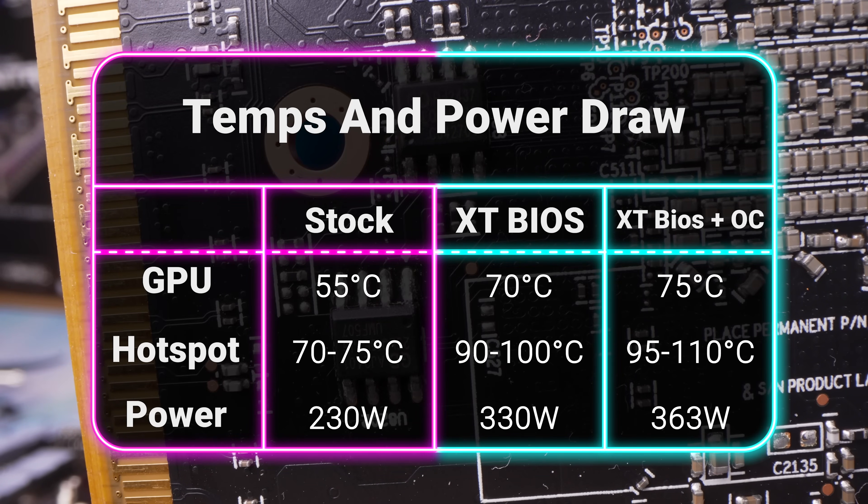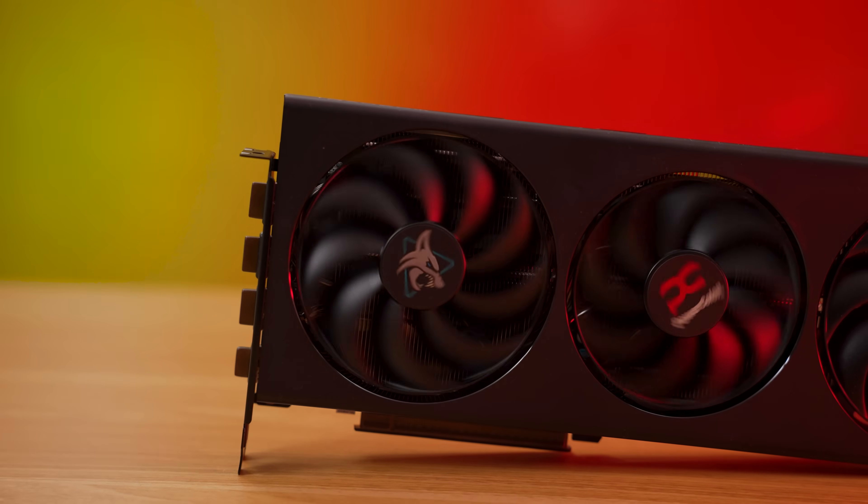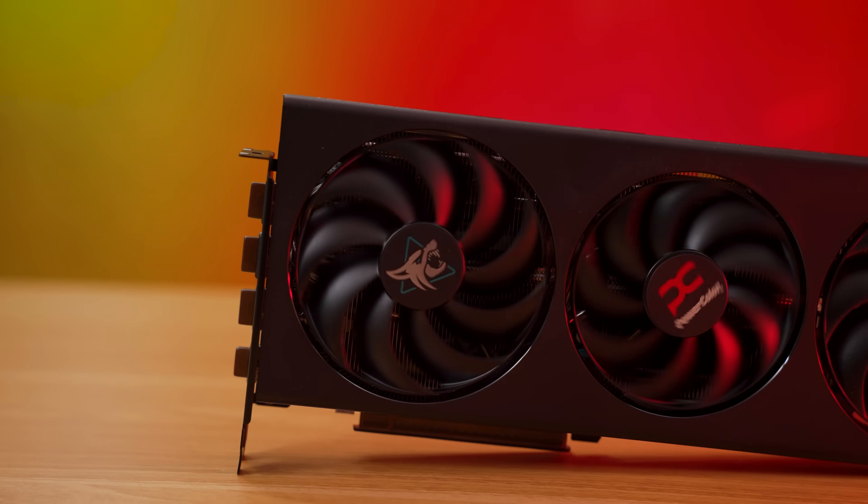That 363 watts is more than this Hellhound was designed to cool, so temperatures went up. It ran quite a bit hotter than stock, which was 55°C overall and 70-75°C on the hotspot. With just the XT BIOS, it ran at 70°C overall and 90-100°C hotspot. While overclocked, it went to 75°C overall and 95-110°C hotspot, depending on the game and length of time under load. Things got toasty, and while 110°C is the safe limit from AMD, you will experience some thermal throttling and it may shorten the life of the card. Due to those electrons jiggling a lot faster, the fans also spin a lot faster, so it's louder than normal — you're trading temps and noise for gaming performance gains.